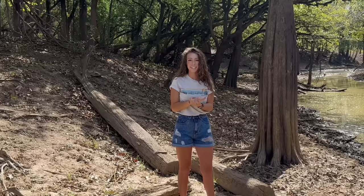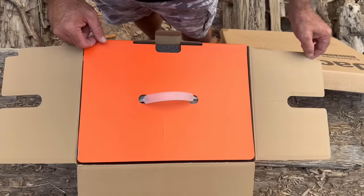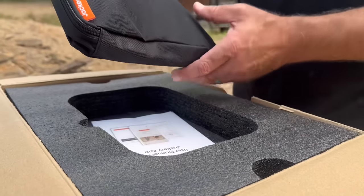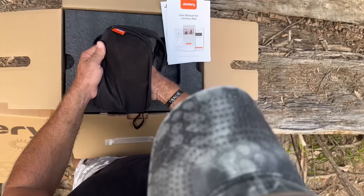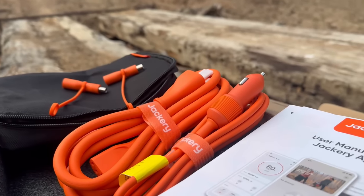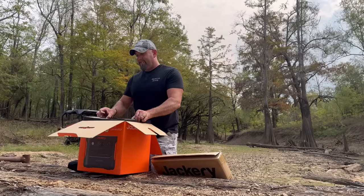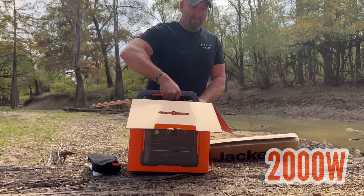Without further ado, let's go ahead and get into the part I know y'all are waiting for, which is the actual specs on this product. This complete set is really compact and lightweight, especially when you consider what it gives you in return. You can charge it by plugging it into the wall, a car charger, or even the solar panels. Jackery has compacted the 1000 Plus generator with 1,260 watt-hours and 2,000 watts into a smaller, easier-to-carry size.